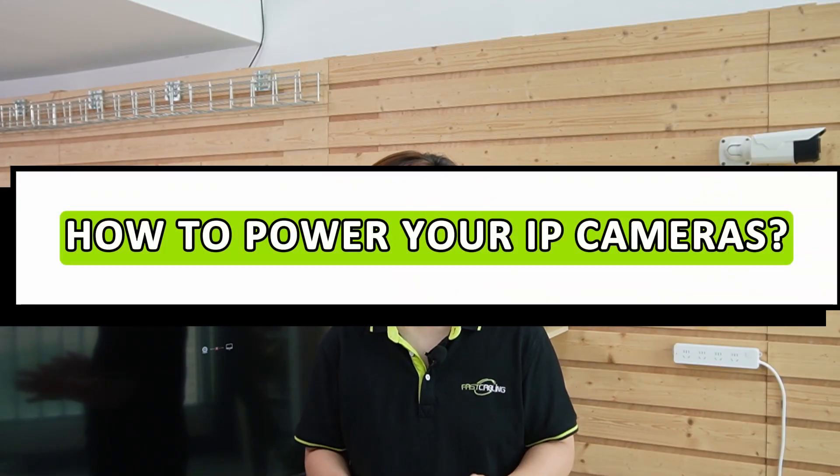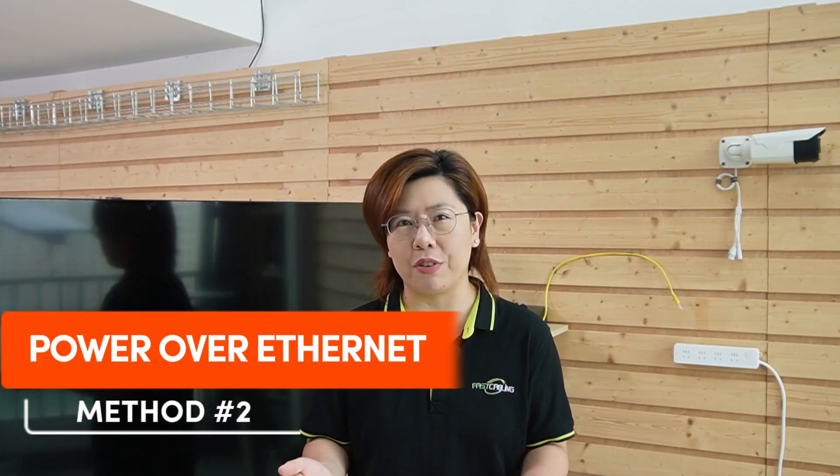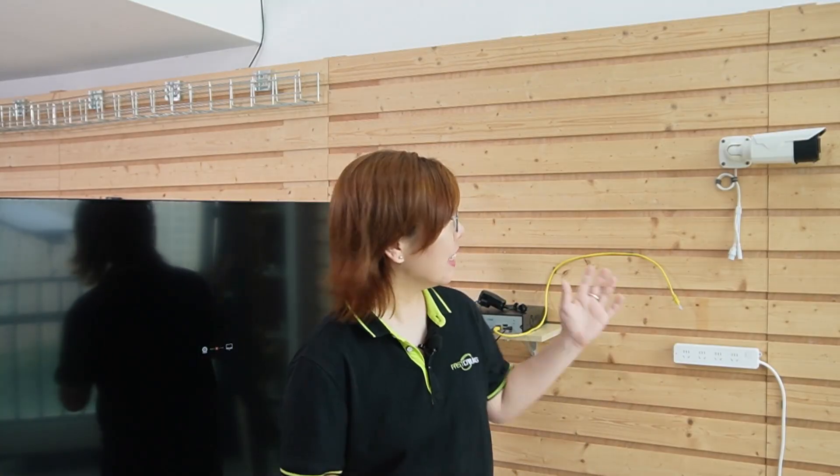Hi everyone, welcome back. Today we're tackling a critical question for any security or smart home setup: how do you power your IP camera? Get it wrong, and your camera becomes a fancy paperweight. Get it right, you'll have rock solid reliability. We'll explore two foolproof methods — DC power and Power over Ethernet — using this demonstration board. So let's dive in.